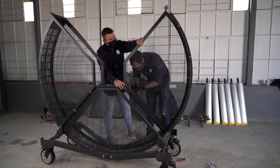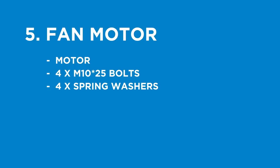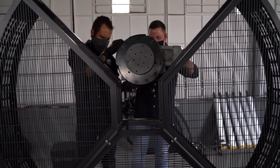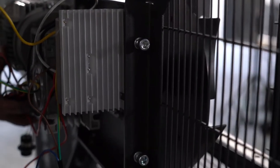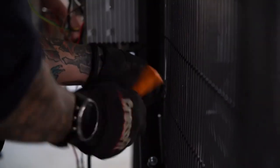Step five: install the fan motor. You will need the motor, four M10 by 25mm bolts, and four spring washers. Make sure that the motor sticks out towards the right fan cover. Slide the fan motor down between the left and right fan covers, and use the M10 by 25mm bolts with just a spring washer to tightly secure the motor to the fan cover.